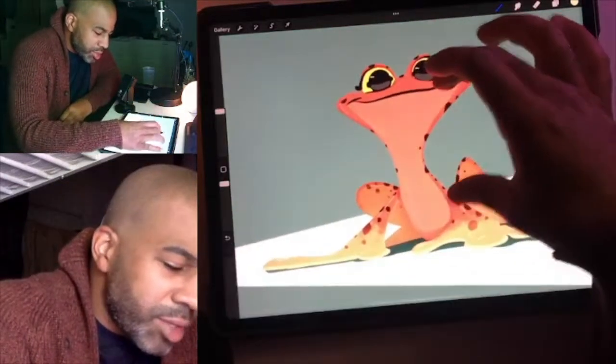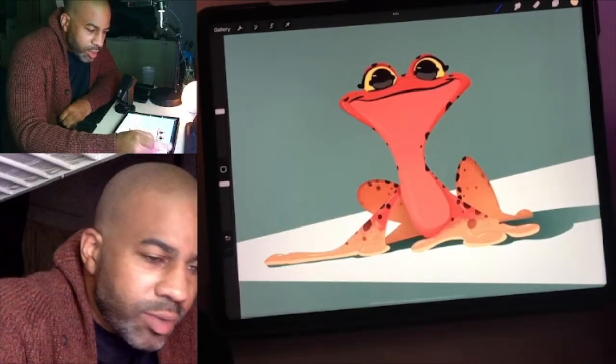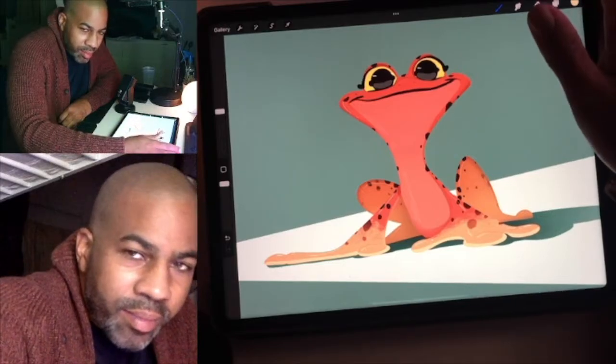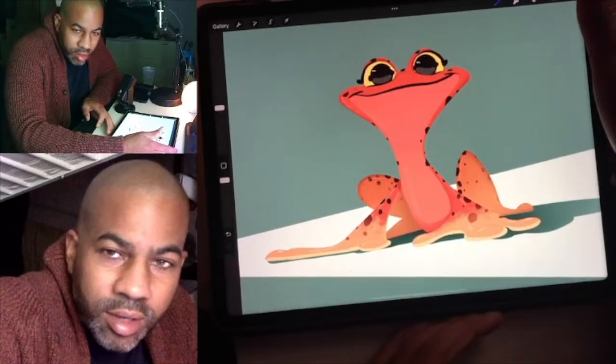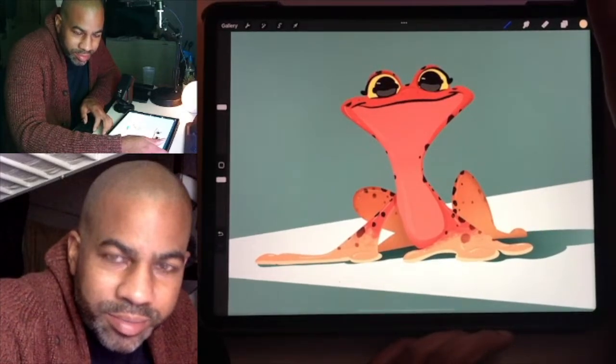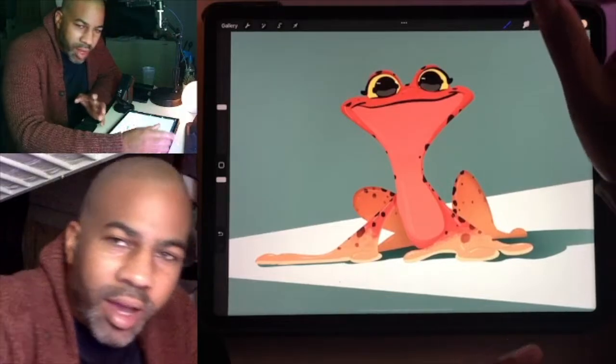I had fun drawing him and I wasn't able to do it live, so I just wanted to share it with you guys. I think I might do a live tonight around 11 — we'll see, whenever my fiancé goes to bed and I have some free time.